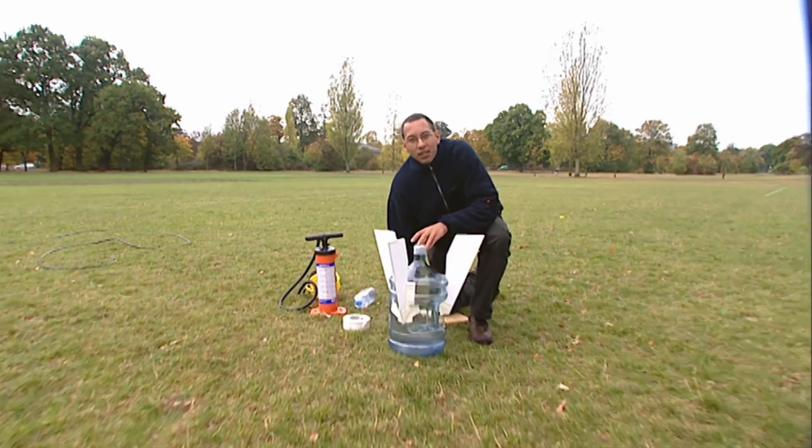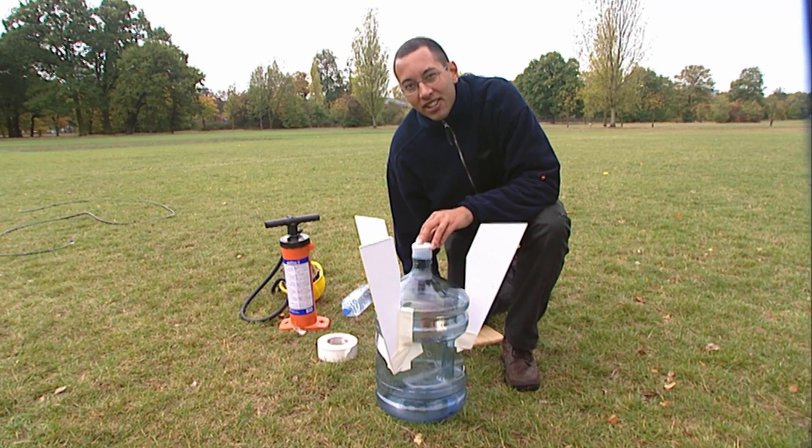There we go — one rocket. Now all we need to do is stick some water in it and put the compressed air in as well.